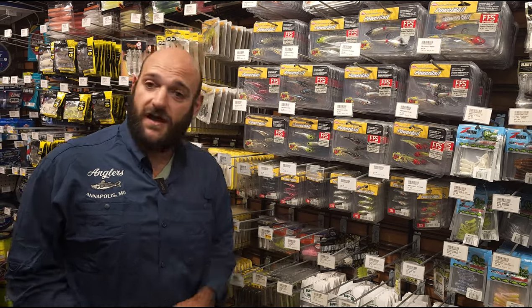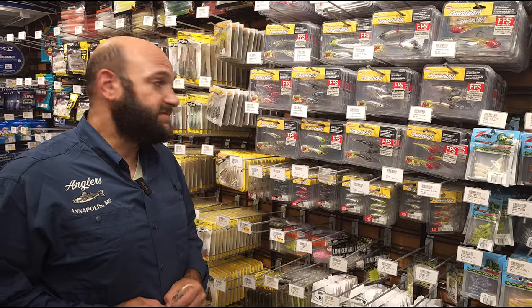I'm really looking forward to letting you guys try this bait on the bay. Come in and check it out.